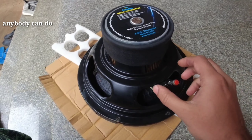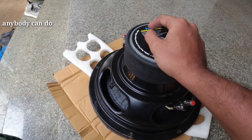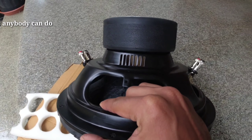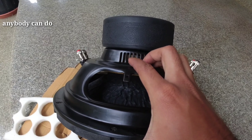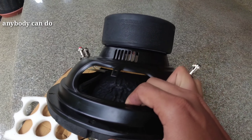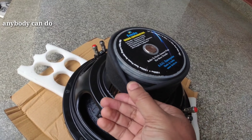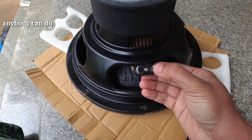One voice coil is 4 ohms. This is a dual voice coil subwoofer — this coil has two coils in the air. This coil has a small spider. This is a dual magnet with a small cover.